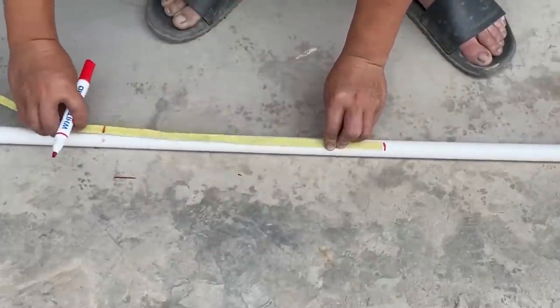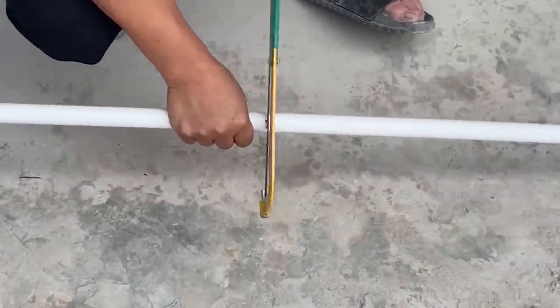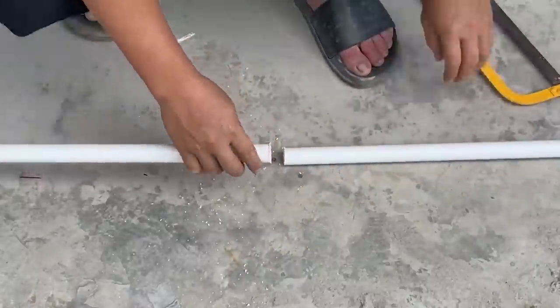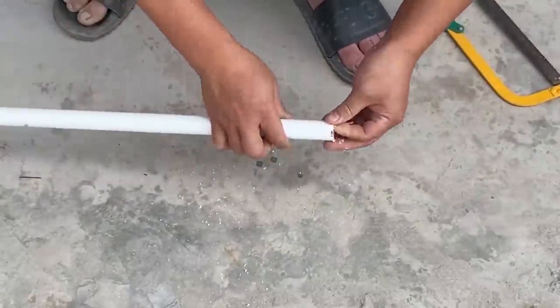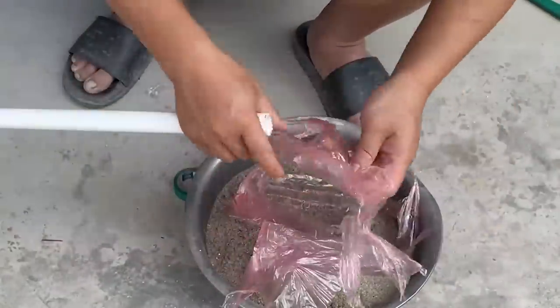After marking the dimensions, the next step is extremely simple — all he needs to do is use a saw to cut the pipe sections. Then he uses tape to secure a plastic bag at one end of the cut plastic pipe, and at the other open end, he pours sand into it.